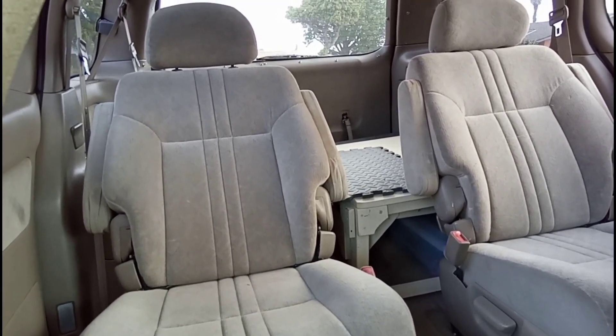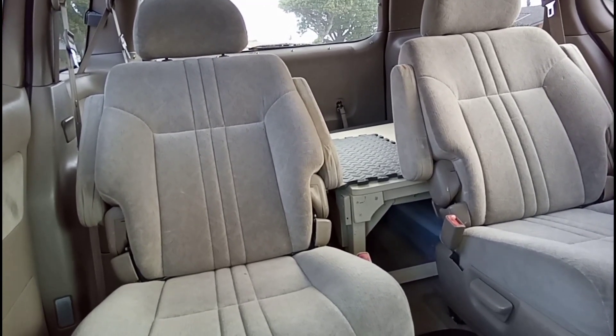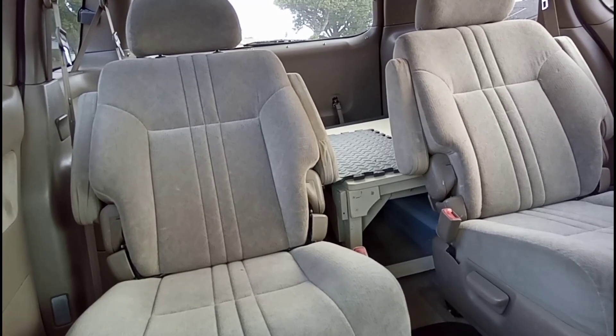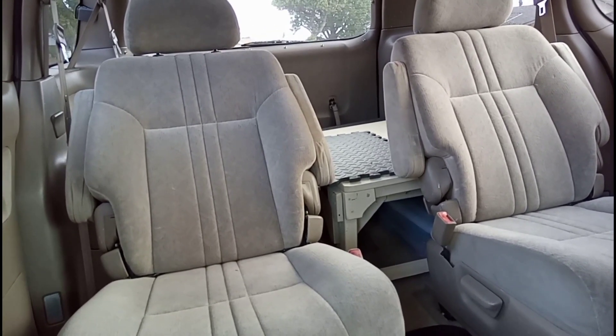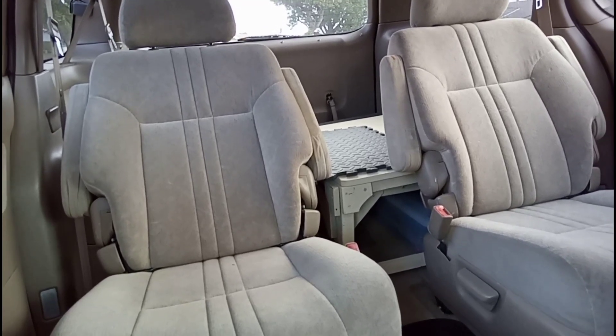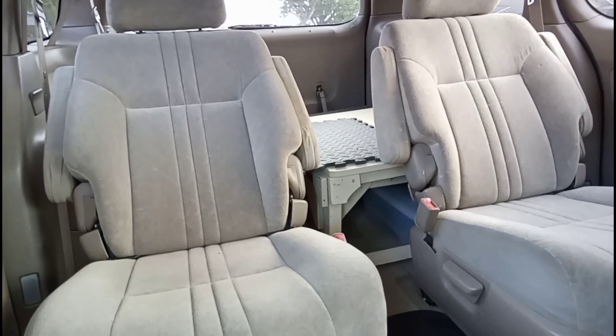For a long time I wanted to flip the front passenger seat around — somehow make it swivel. But I was afraid I'd have to make some kind of modification, some kind of bracket, because of the way it was mounted. So let's take a look.